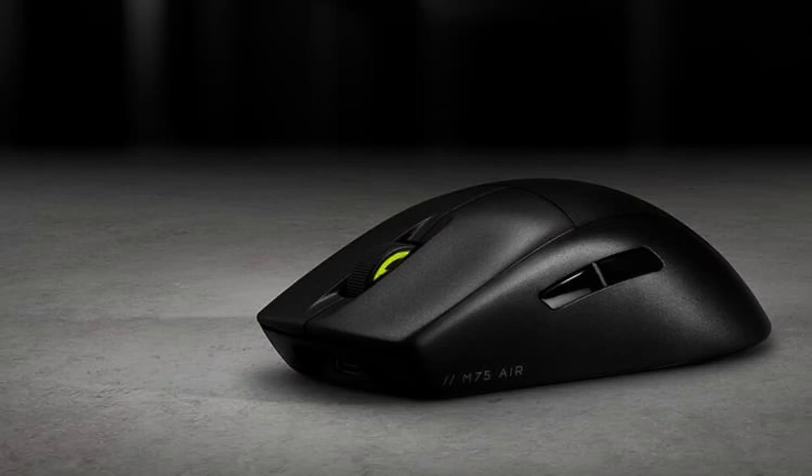Corsair M75 Air Wireless Gaming Mouse is now available in China for 1,099 yuan ($150).